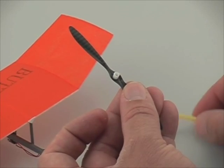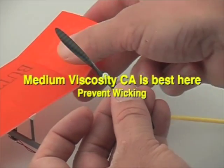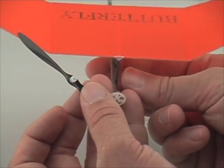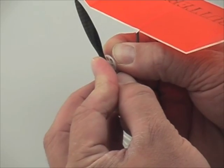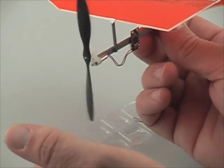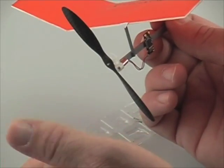When we press fit it, we want to make sure that the prop adapter doesn't touch the middle of the hub. Use medium viscosity cyanoacrylate — get it up there perfect. The test to see if it's perfect is to give it a spin. If you put CA over everything, that propeller won't be spinning so fast anymore.